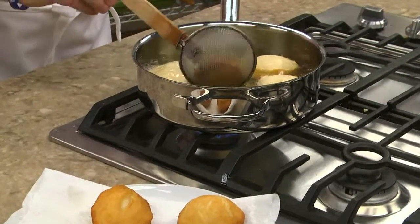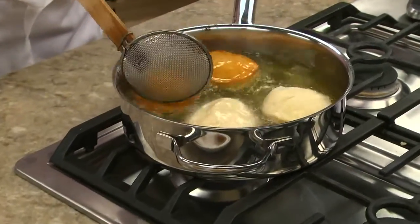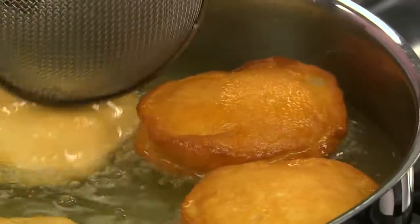Now we deep fry these a few at a time until they puff up and both sides are golden brown. Frying these in oil is symbolic of the miracle that took place in biblical times.